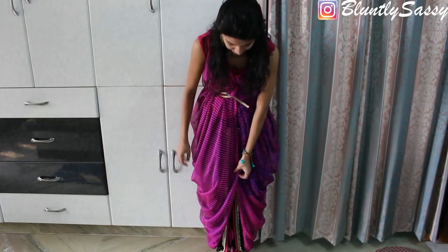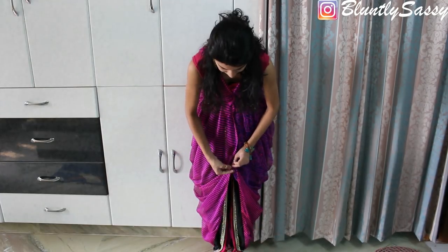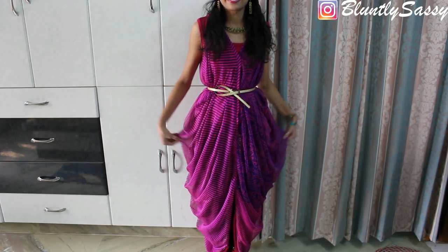This looks like you're wearing a designer dress when actually it's just a different way of wearing a saree. I just love how this looks.